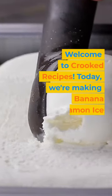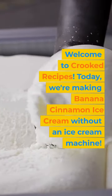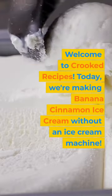Welcome to Crooked Recipes. Today, we're making banana cinnamon ice cream without an ice cream machine.